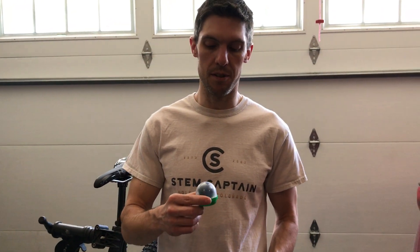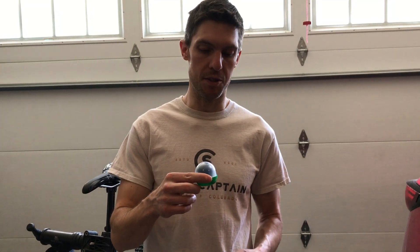Hey everyone, this is Anthony. I'm going to walk you through how to install your StemCaptain Compass 3.0.